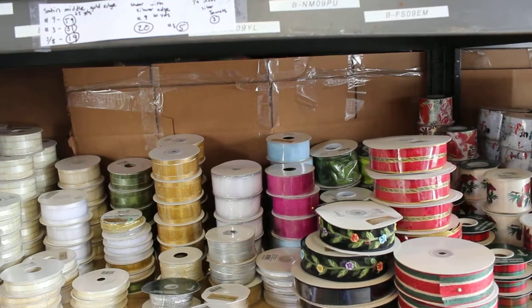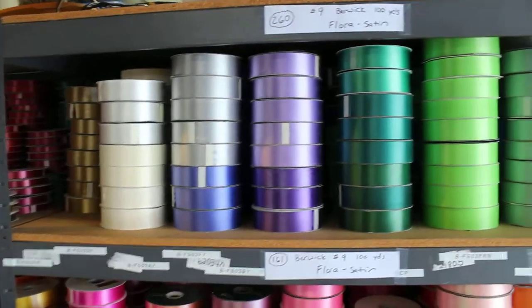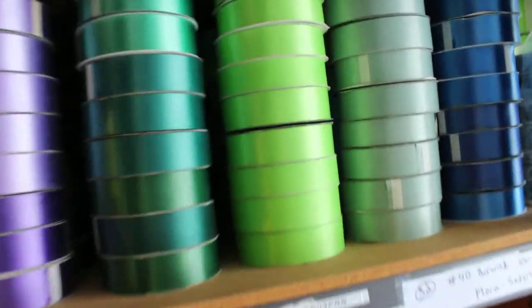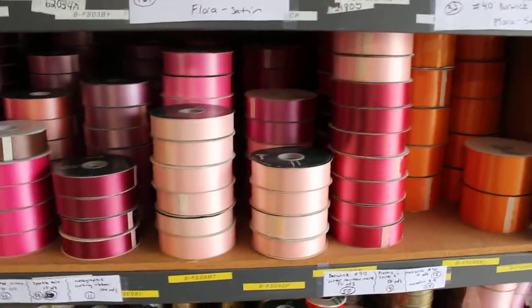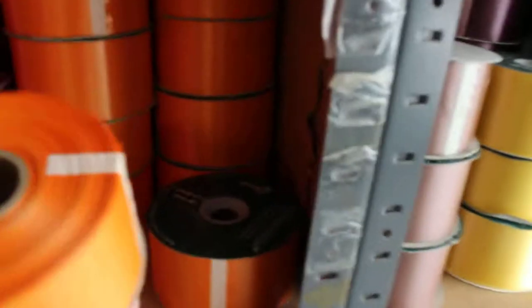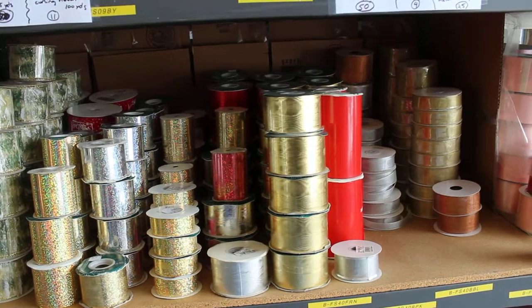Over to the middle shelf — all the shelving goes with the sale — quantity 260, number nine Berwick, 100-yard Flora Satin. Most everything is Berwick or the majority I should say. Here we have number 900-yard Flora Satin and it all looks like Berwick — yes it is. One's missing but about 95% of it is good Berwick. Down here: curling ribbon, sparkling, hole glitter, nevae or however that's pronounced, plastic metallic, various ribbons.